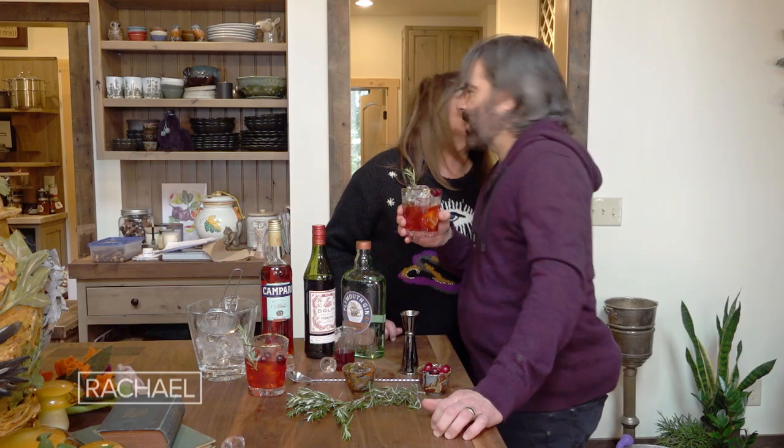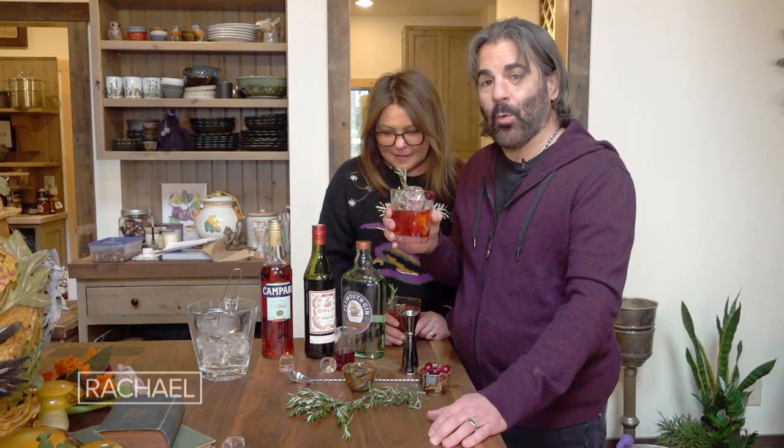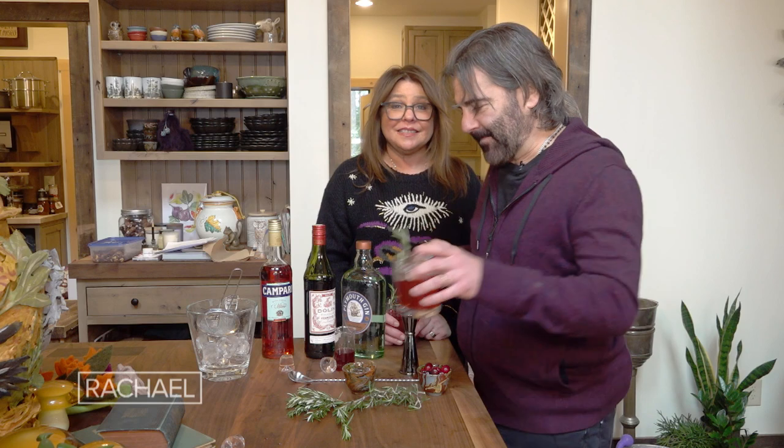Smells delicious. Cheers to everyone — happy holidays! Can I have one too? That's why I made two. Triangle glass is probably hard to drink from too — let's spill it. Oh, that's yummy. It's delicious!